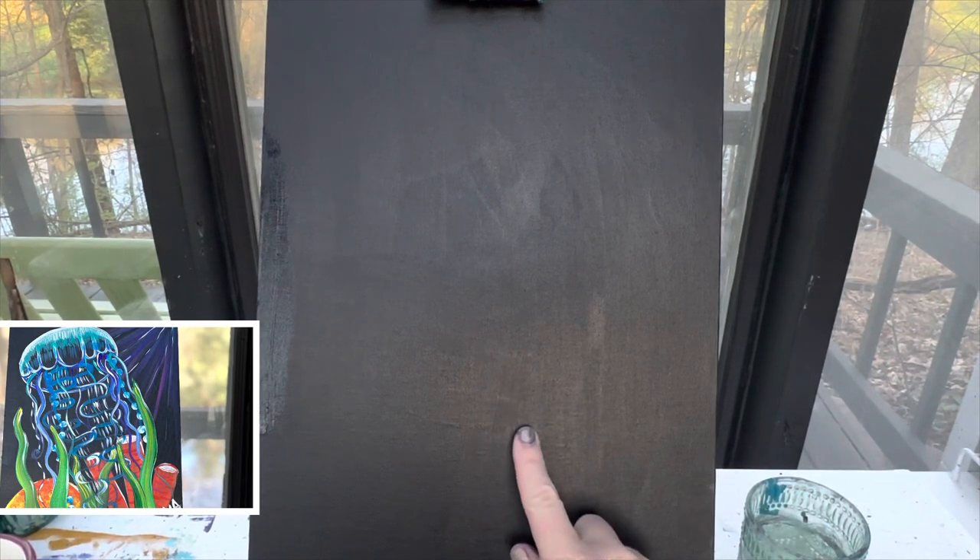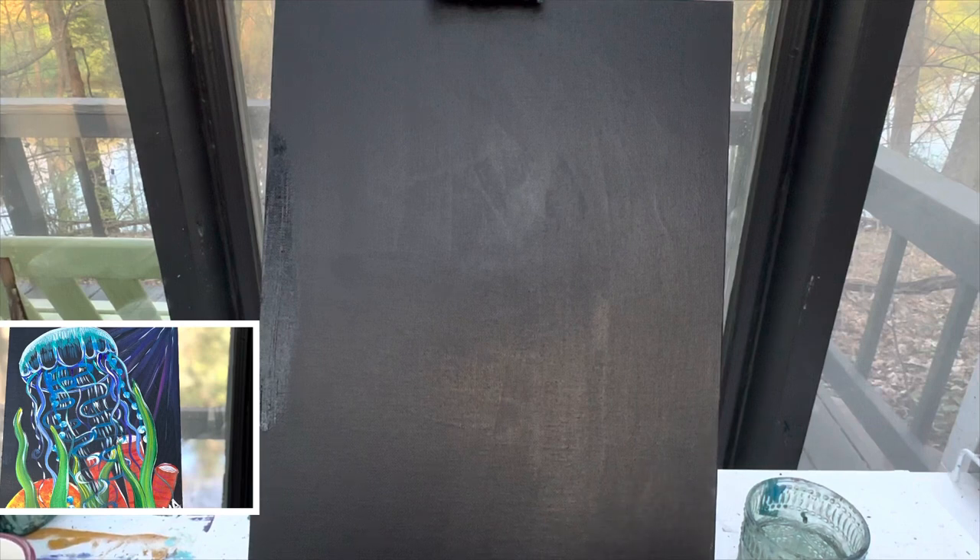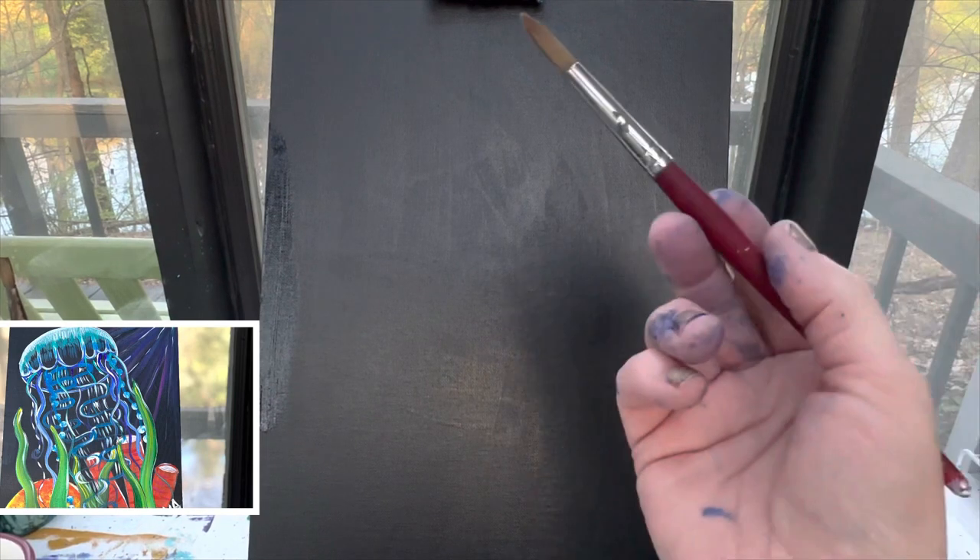If you do not have a black canvas, you can just take black paint and paint your whole canvas black, and then you'll be ready to go. If you need to paint your canvas black, go ahead and do that now. Push pause, get it dry, and then come right back. If you already have a dry canvas, let's go ahead and get started.